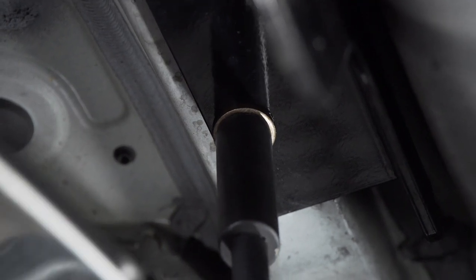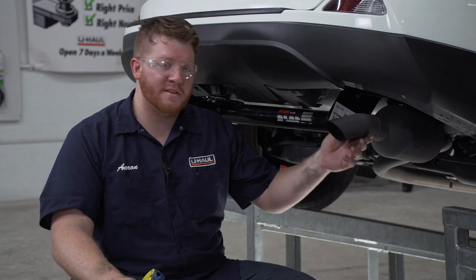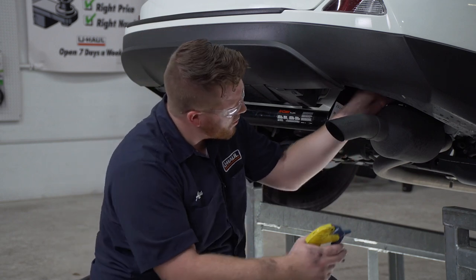And we'll repeat on the passenger side. Now we're going to reinstall our exhaust. To make it easier, we'll spray the hanger with some soapy water again.